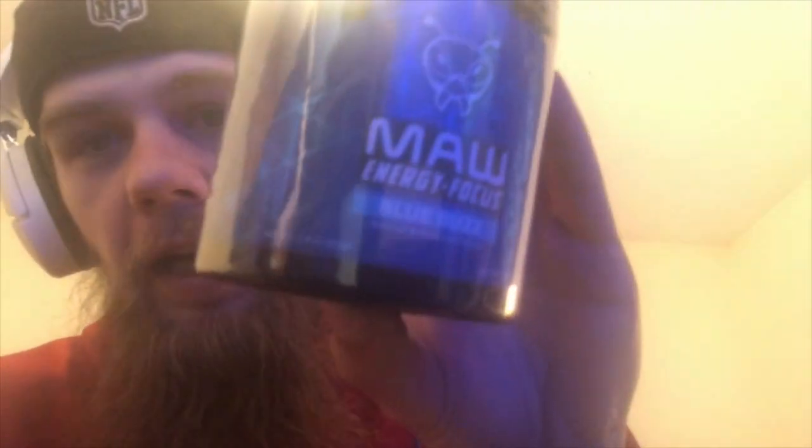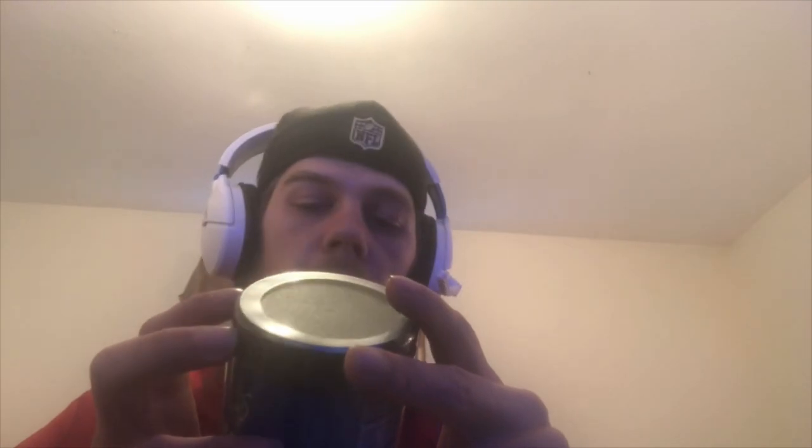I saw unboxing videos of this before and was actually surprised at how small it was. But for 60 servings, this is actually pretty decent. Like I said, all you pay is $6.99 for it. You can get the shaker too — it came out to $15 for me. So this is Maw Energy Focus Blue Buzz, and we're going to be testing this out. They have directions: mix one scoop of powder in eight ounces of water, dilute to taste, shake or stir until dissolved. One scoop equals 'alive,' two scoops is 'intense,' and three scoops is 'extreme.'